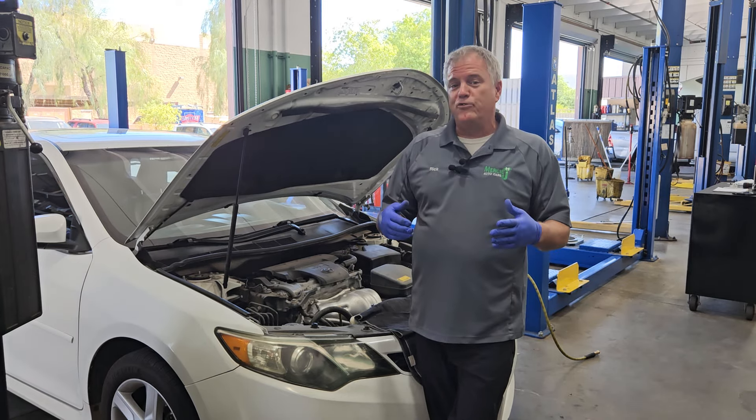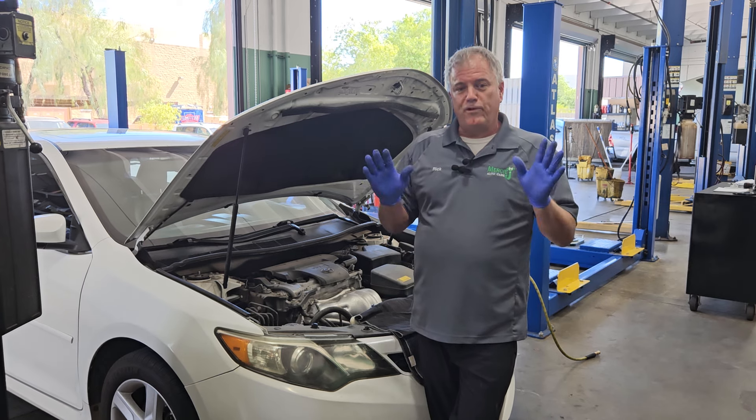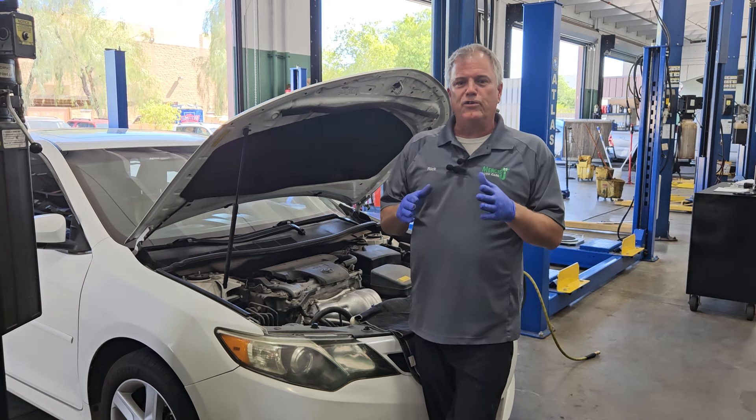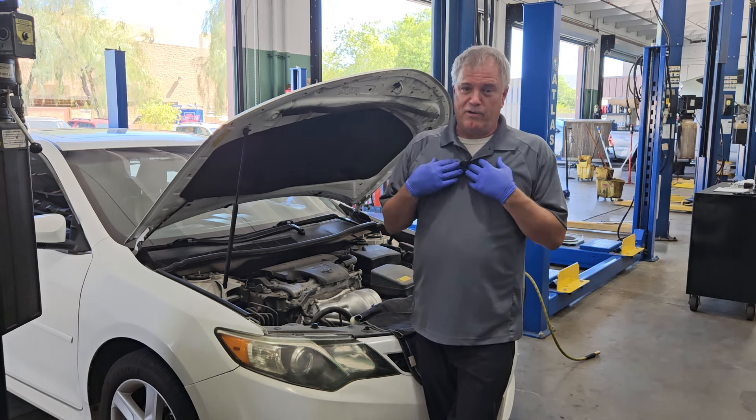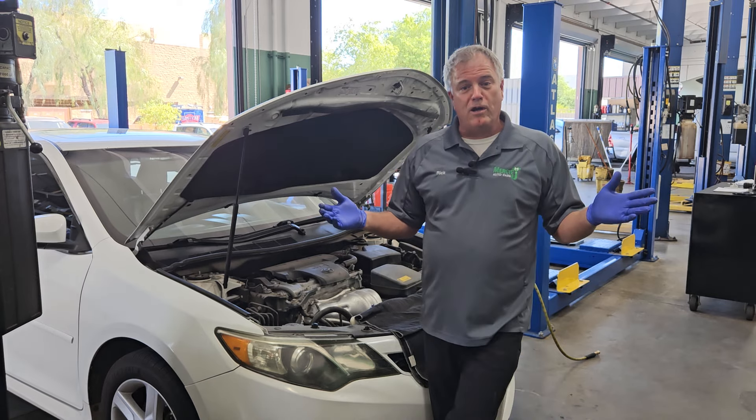People also typically ask, can I drive when my ABS light is on? If you choose to drive with it on, I'm not going to give you my advice because it's going to be whether you feel comfortable or not.